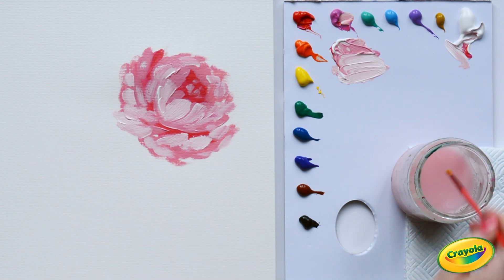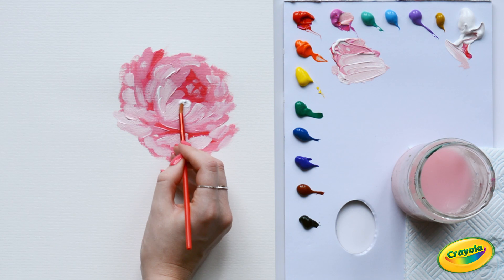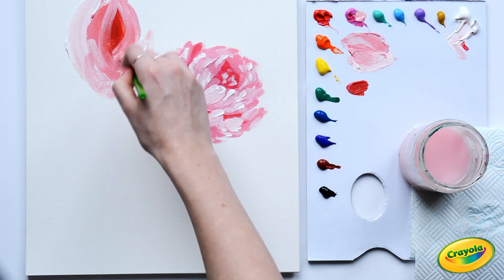For the last step, I'm going to use a small brush with white straight from the palette. We're going to use this to add some little highlights to the edges of the petals.